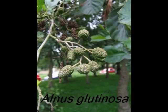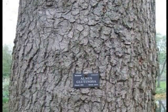To identify an Alnus glutinosa, I'd be looking for a dark grey, platey bark.